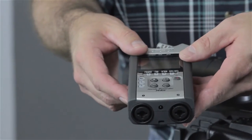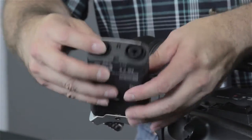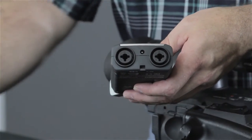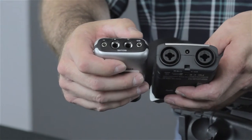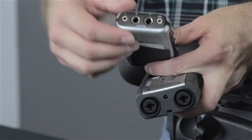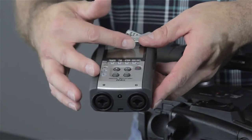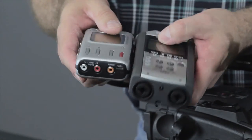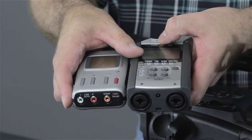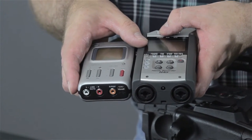The next recorder is a Zoom H4N, a very popular recorder today. It has built-in microphones and inputs. What I like about it is that it has multi inputs — you can plug in an XLR or a quarter-inch into either one, so you're not limited. With the MicroTrack, I literally tape the cables to the top so they don't fall out, which makes me nervous. The Zoom is a bit more secure. Both offer recording to flash cards with MP3 and WAV file options. The recording quality is very similar — very adequate for what we're trying to do.